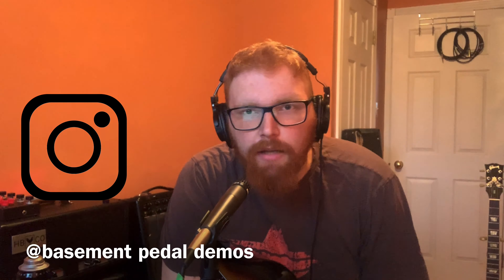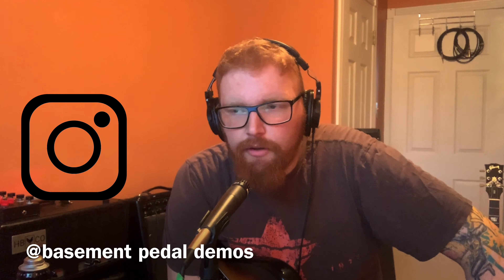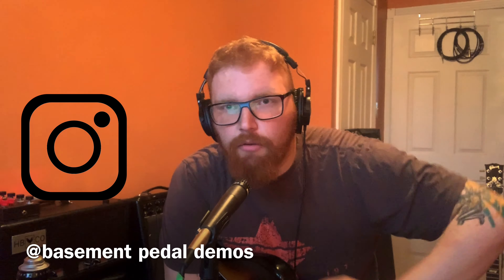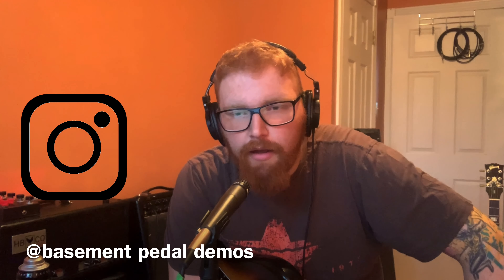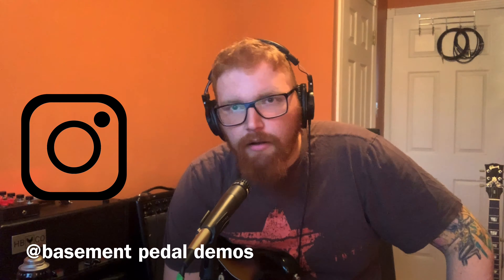So we're just doing a quick unboxing video and first impressions kind of thing. If you like this, don't forget to like, share, and subscribe. I want to take a quick second to thank the like six or seven new people that subscribed in the last video — super grateful for you guys, honestly.